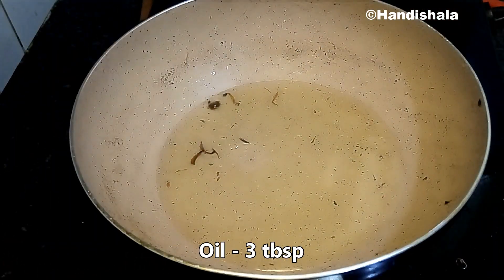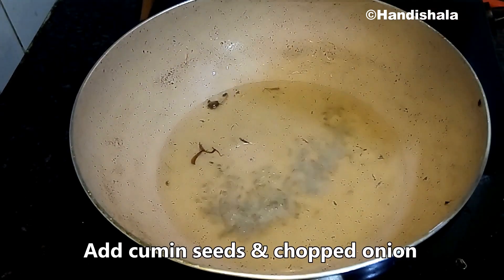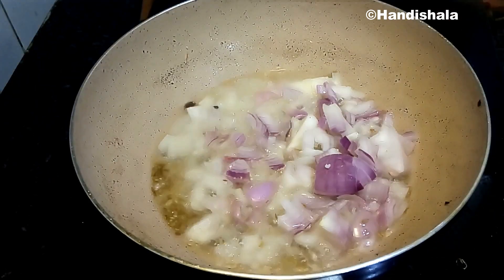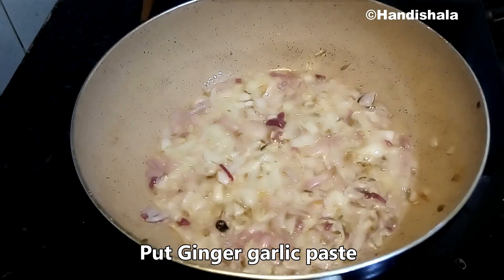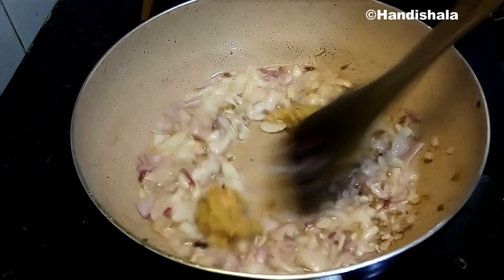Let the oil heat up, then add the oil. Add sugar and oil, then add one tablespoon of ginger-garlic paste and the onions with pepper.